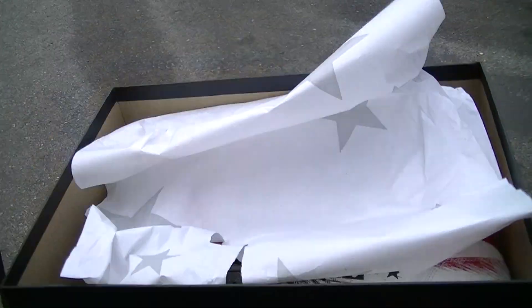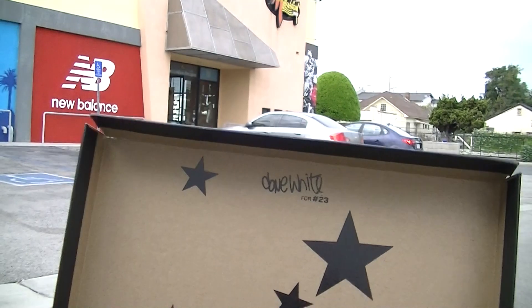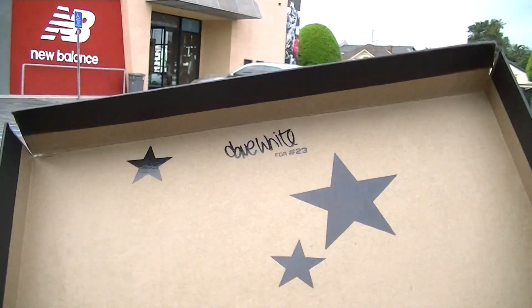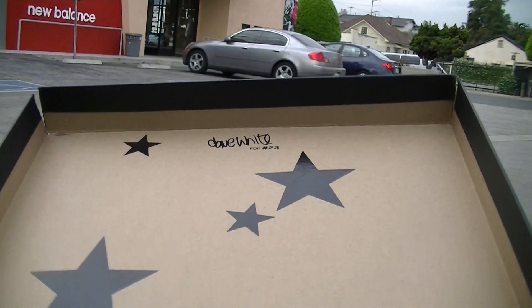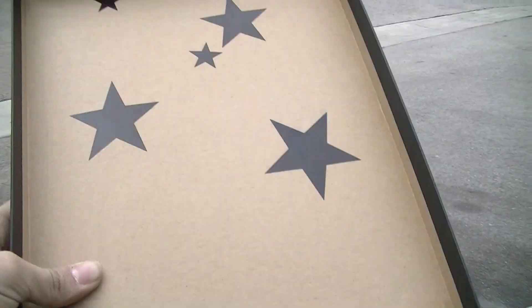Go ahead and unbox this for you guys. Right out of the box you can see all these decals on the box. You got your Dave White signature, 420, number 23 — obviously for Jordan — with the Jordan logo on the other side.